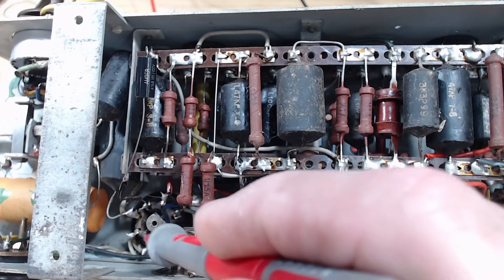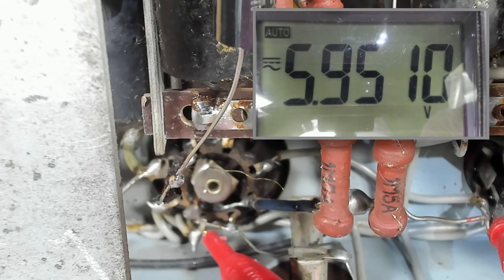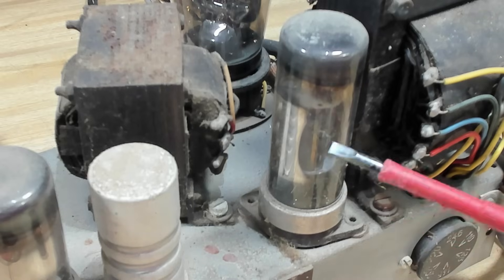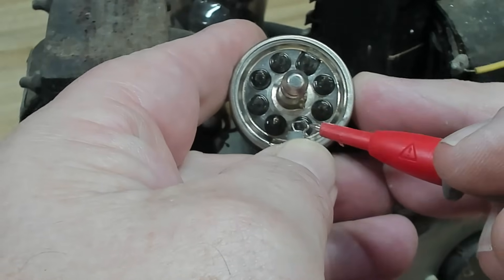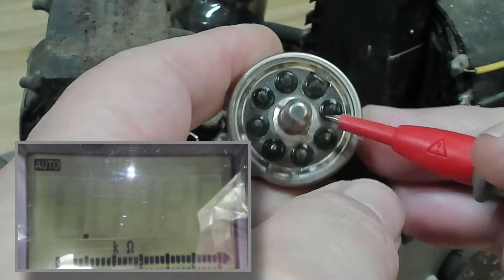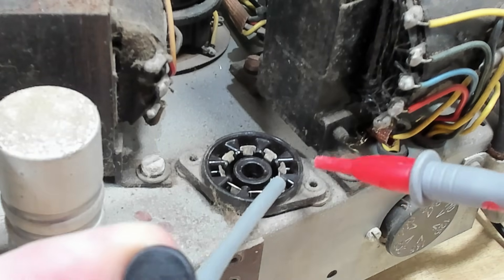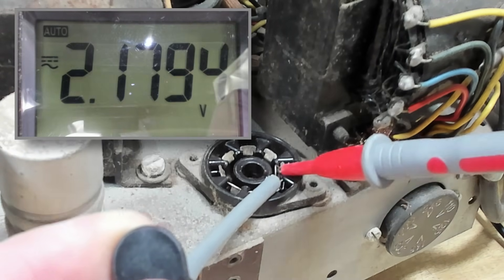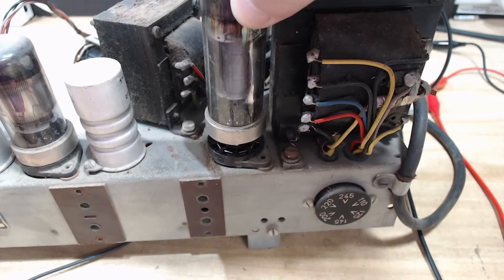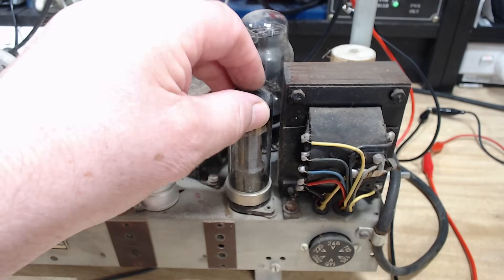I'll just make sure it's got filament voltage — it should be about six volts, and yes, it's got filament voltage. Checking the output valve filament for continuity — it's got continuity but it doesn't seem to be getting warm at all. With the radio powered again, I'm getting six volts on the filament. I'll plug the valve back in to see if I can see it glowing — and yes, there's a glow and now there's noise from the speaker.